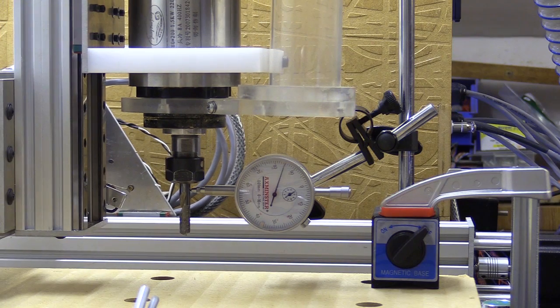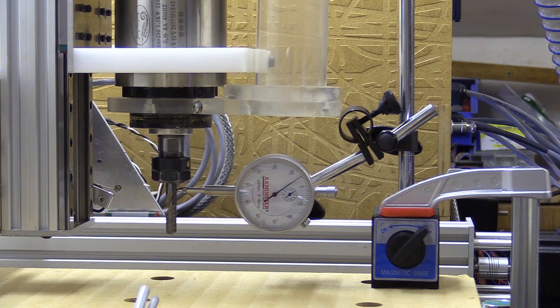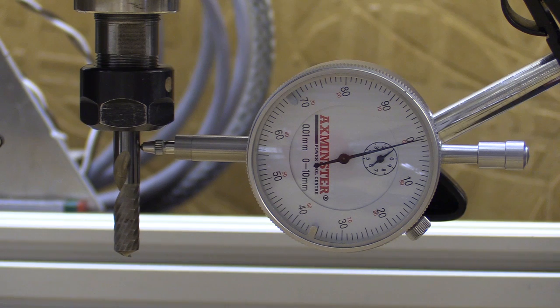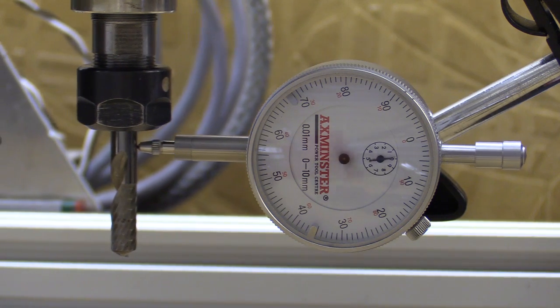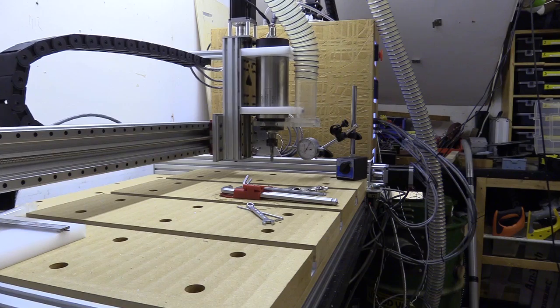The steps look correct and the backlash is still present because of the mechanism and the nut block — that's about 0.1mm and I think I'm going to have to just live with that.